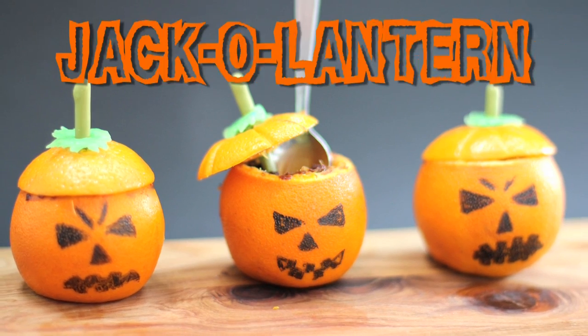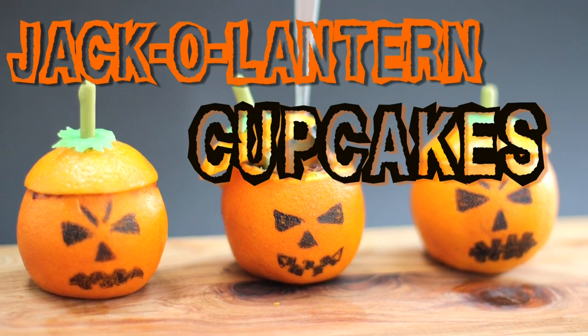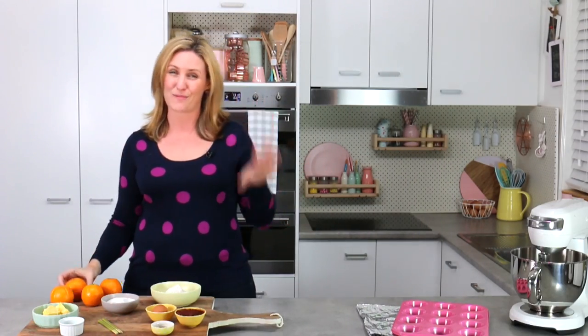Hey guys, it's Elise and welcome back to My Cupcake Addiction. On today's episode, I'm going to be showing you how to make some adorably scary Halloween jack-o-lantern cupcakes. We're going to be baking them right inside some oranges, so not only are they going to look absolutely adorable, but they're going to taste like chocolate orange, which is one of my all-time favorite flavor combinations.